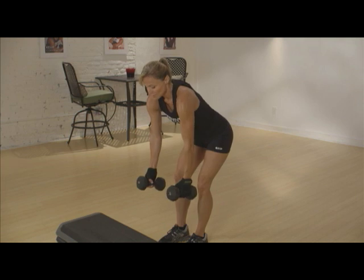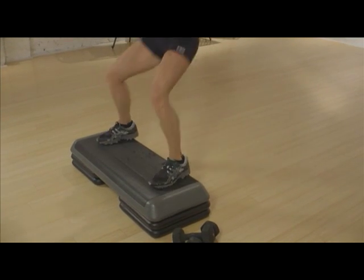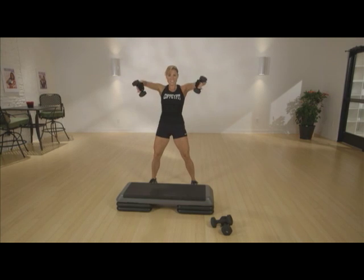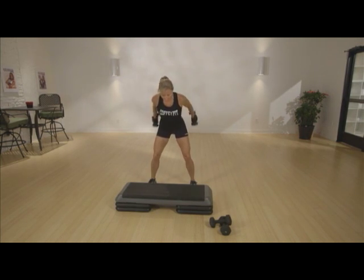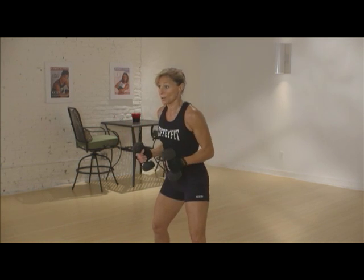I'm grabbing 10 and 8 pound dumbbells and a step to increase the intensity a little bit more, but a step isn't needed. If this is your first time doing these workouts, go lighter than usual, as this format is very deceiving in its intensity. Grab your dumbbells and a step if you're going to use one today, and let's get to it.